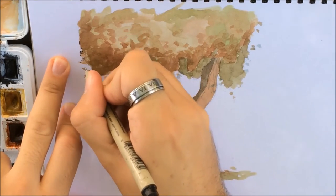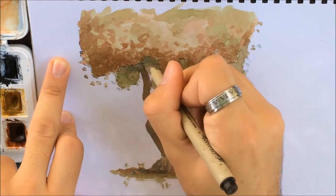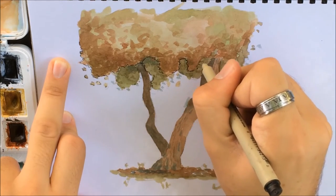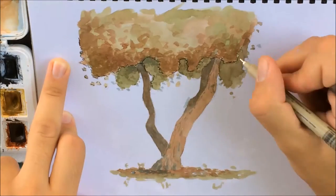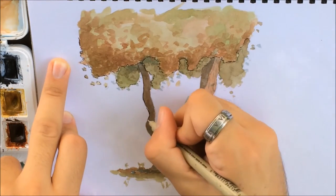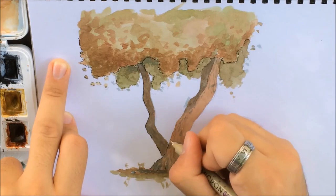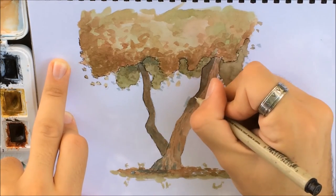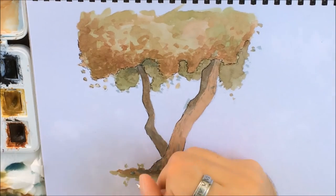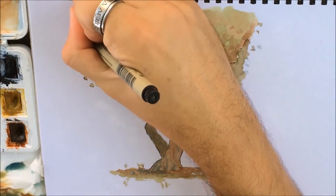Finally I take out the pen — Sakura Micron Pigma, this is a 04 — and I go over the painted area. It depends on what you're inking: for the leafy texture I don't want the line to close it too much, so I prefer to leave it very free, open, and flowing, using very quick round light strokes. For the trunk I can apply more pressure and make it a bit thicker. I almost never ink everything, so I choose the sections I want to ink — usually areas that are more at the bottom or on the shaded side.